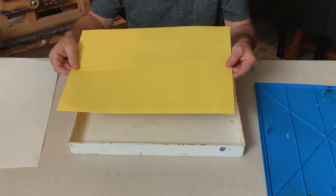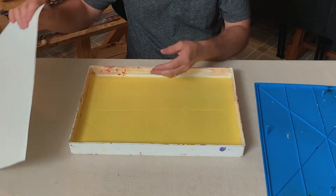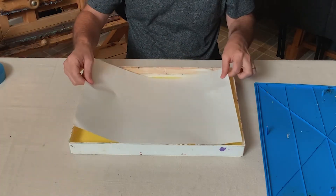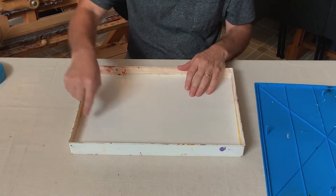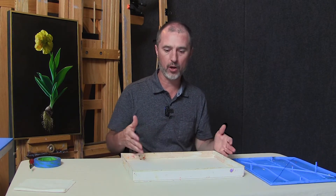The sponge doesn't take as long to soak — just get it thoroughly wet, put the sponge back in, put your moistened paper back on top, and then you're able to put your acrylics out in here. It keeps your acrylics from drying. They won't dry all day long. You don't have to keep misting them with water like you normally do if they're out on a regular palette.